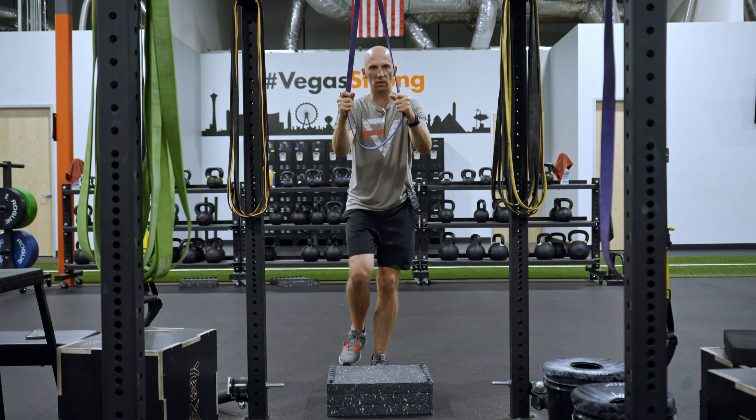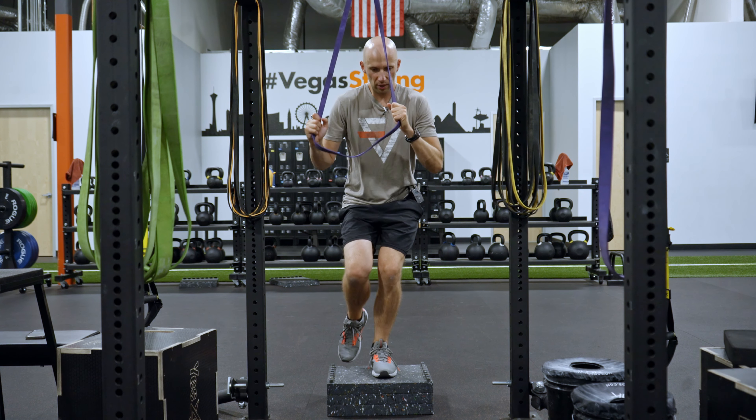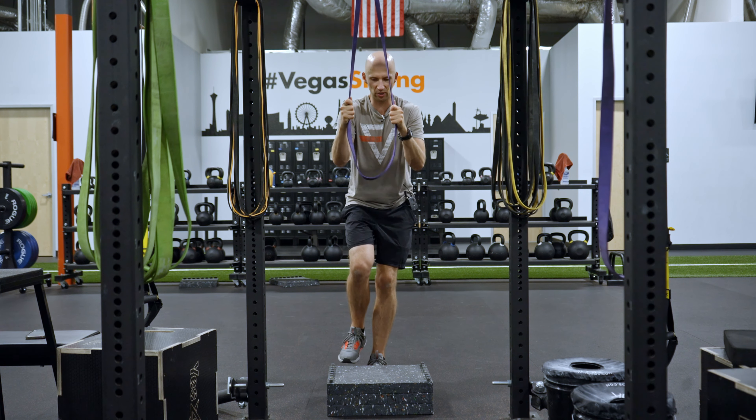The band is going to assist you through it — it's going to look like this. Quick dip, stick the landing. Make sure you keep tension on the band throughout, so you really want to pull down so you get that assistance.